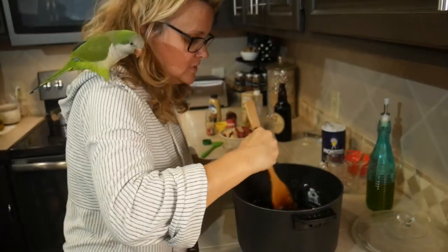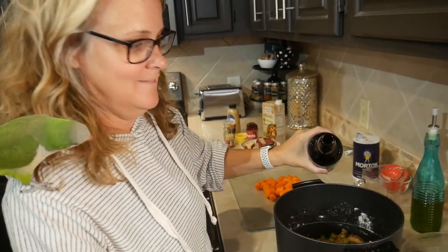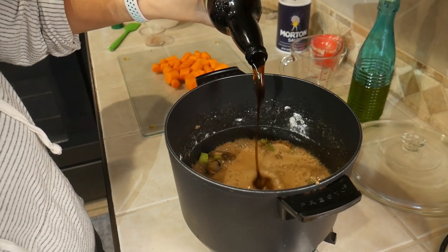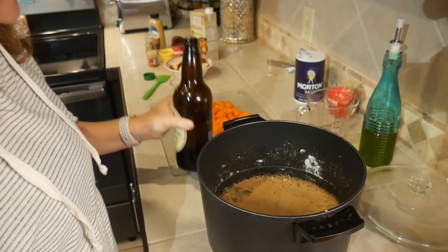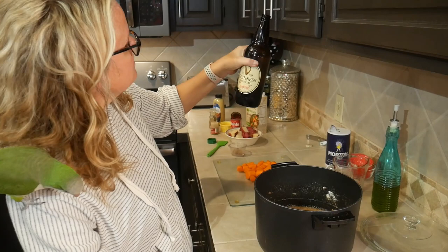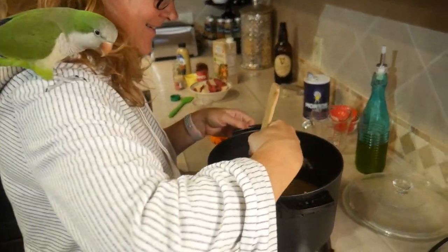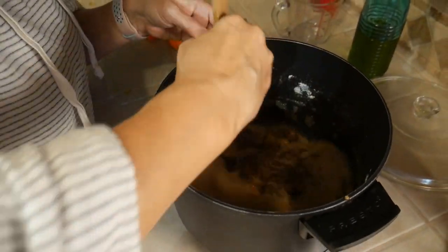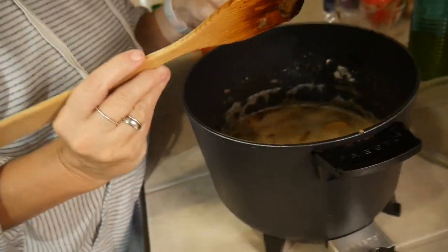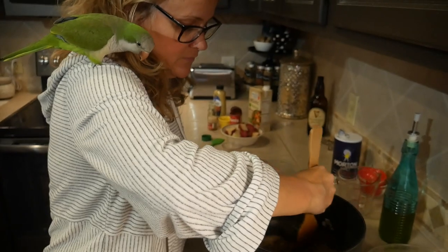Once it's nicely coated, I'm going to take our Guinness and pour it in. It only called for 16 ounces but this is a 22-ounce bottle, so I'll add a little more and save the rest for Jerry. Then again, take your flat wooden spatula and scrape all the flour bits off the bottom — that's where all the flavor went, the flour kind of absorbs it.